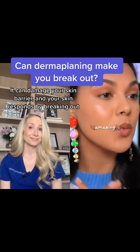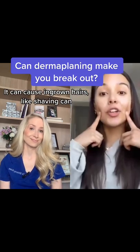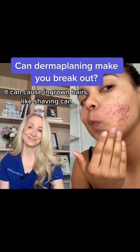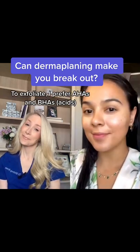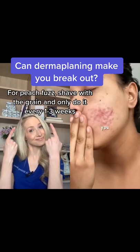But then hell broke loose — it's all bumpy, it hurts, it's hot. After plenty of skin treatments, I was finally able to get my skin back in good condition. But the moral of the story: leave it to the professionals and don't try every beauty hack you see online.